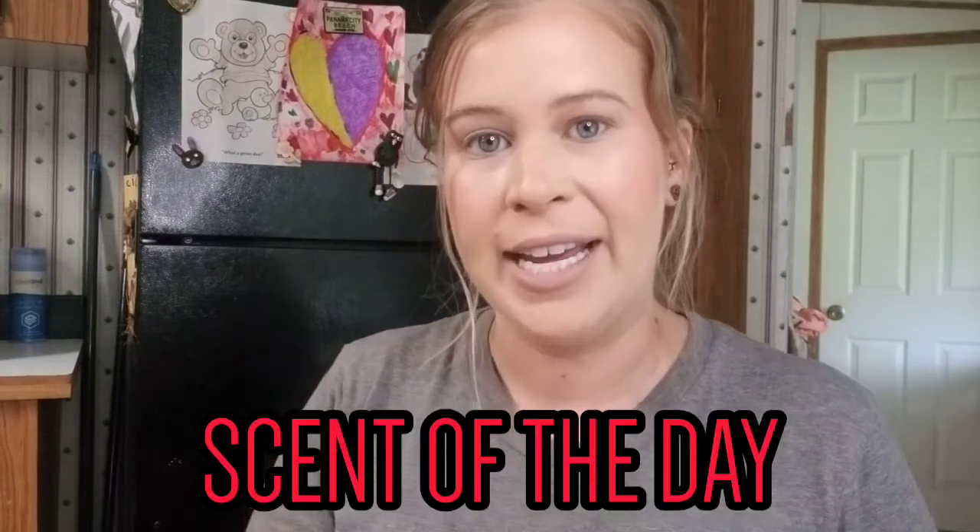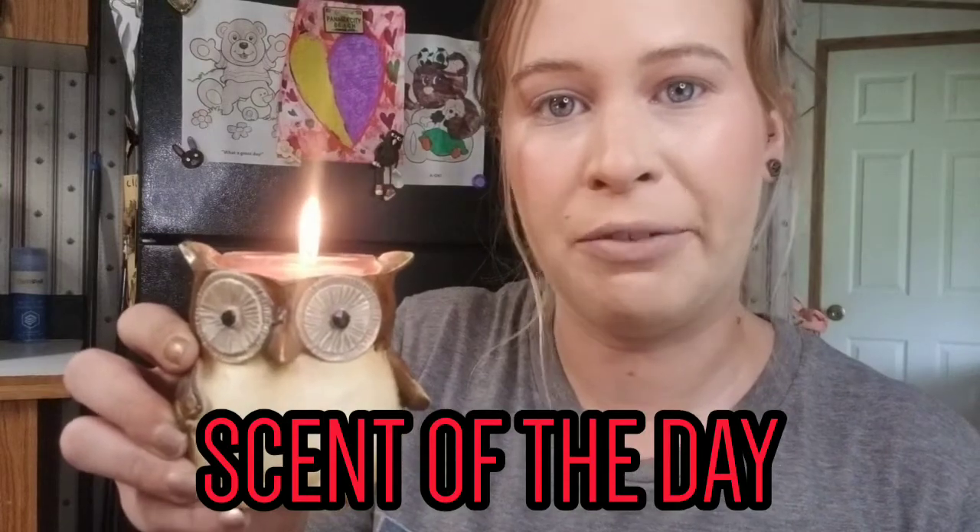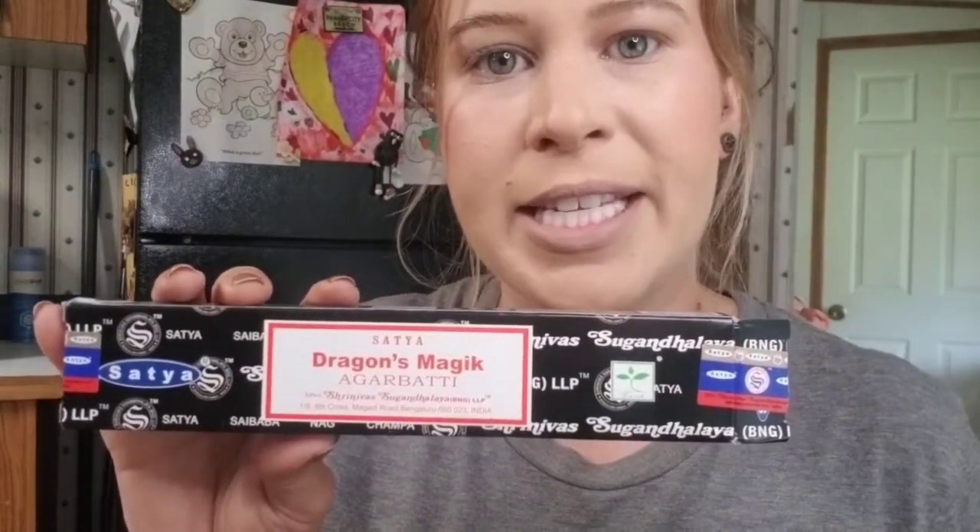For the scent of the day I have this miniature floral candle from one of the boxes I'm reviewing — it smells really good, just testing it out. I also have some incense going; it's an Indian brand called Satya, the Dragon's Blood fragrance. I love it so far — that's hands down my favorite brand of incense I've ever tried, so if you ever see it in the store definitely pick it up.